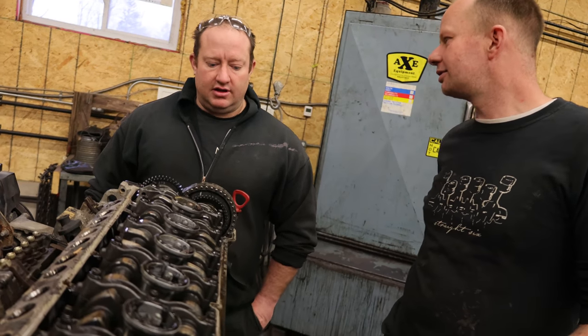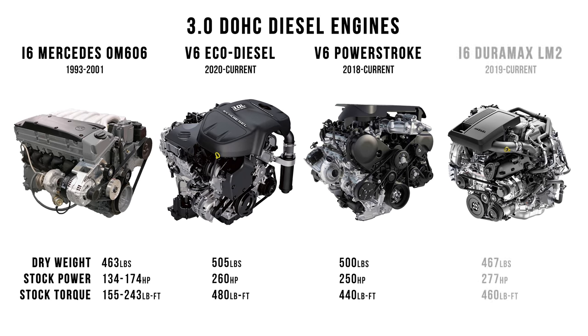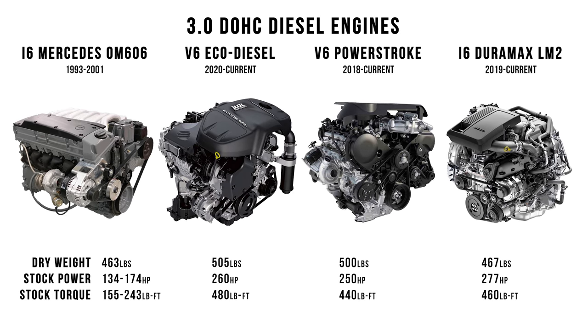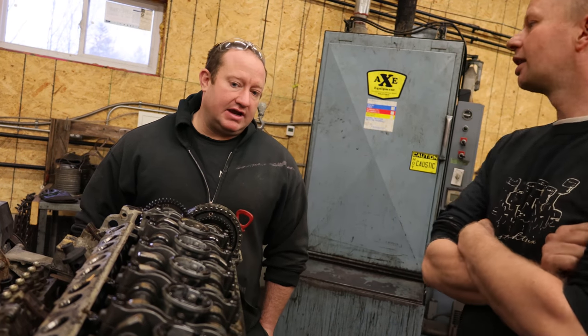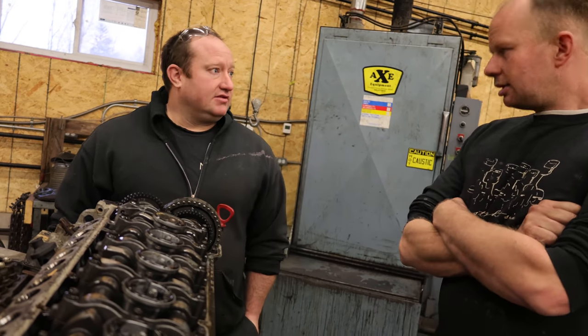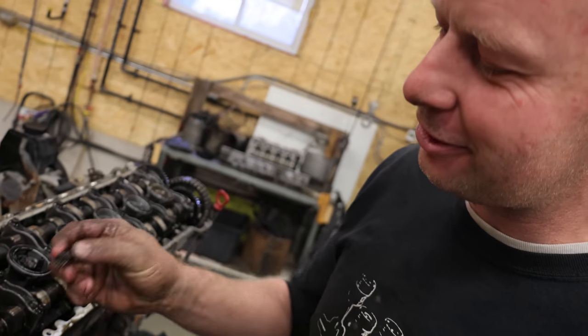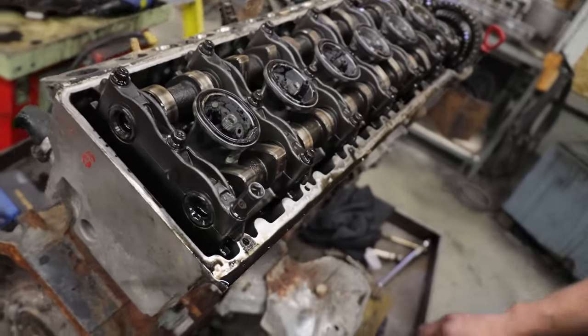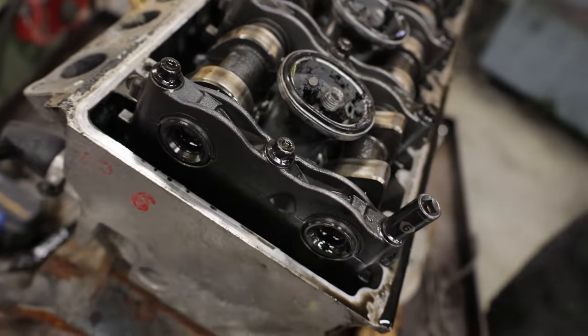Generally in pickups, are there any overhead valves? Well, now you've got the EcoDiesel — pretty well almost everything is overhead cam now. Like the ISX, ISM.